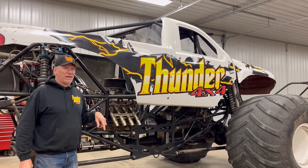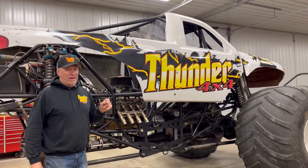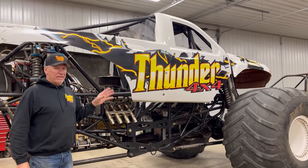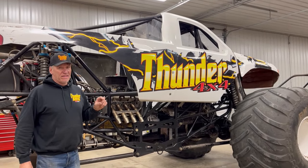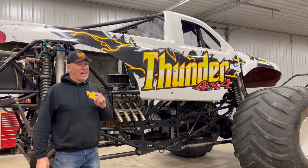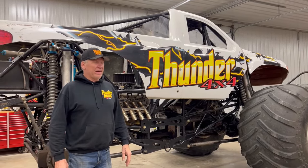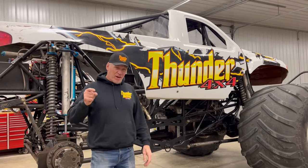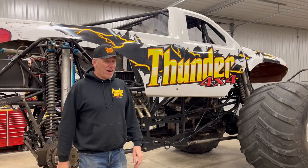We started out with Rolling Thunder. We're going to go over in detail — it'll be a pretty long video, my longest yet — the nuts and bolts of it, how it was built, the ins and outs, how I got started. We're going back to 1980 when they first debuted Bigfoot. When I seen them on TV, I was hooked. I knew right then and there — I told myself I'm building and driving a monster truck.